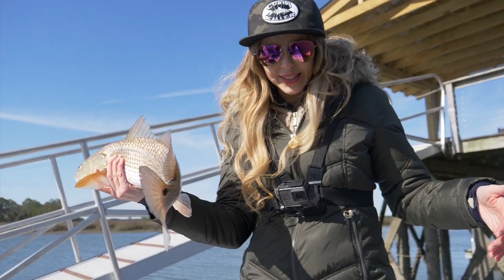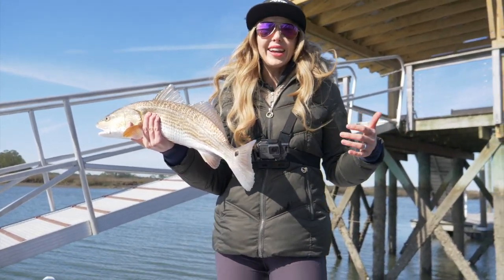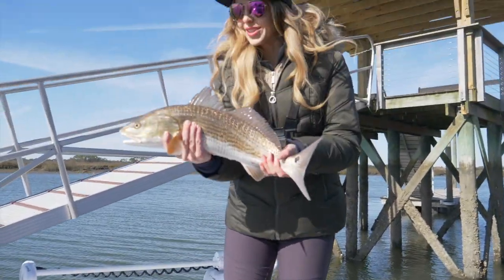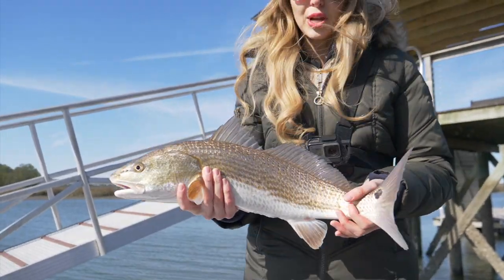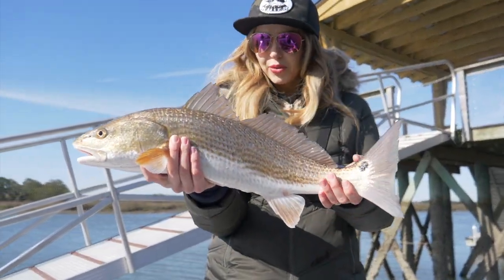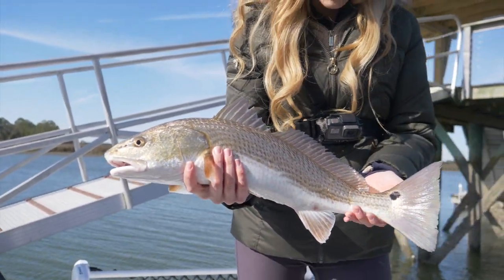Y'all, it's a little cold out. If you can't see, I look like I am dressed for Alaska. You look like Ralphie from A Christmas Story. I can't even move, I have so many layers on. Anyway, just got out to the spot, not even five minutes, pitched up right under this dock right here, and pulled out this beautiful redfish. The cold water does not seem to be bothering these reds at all.